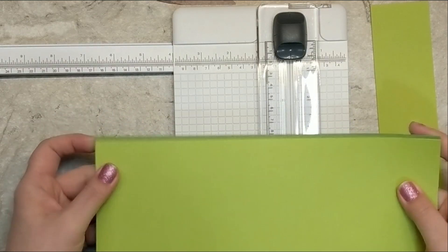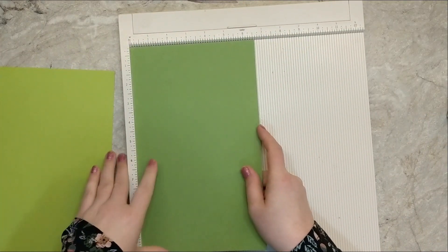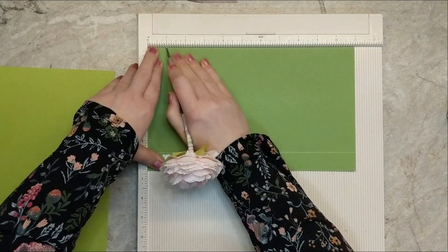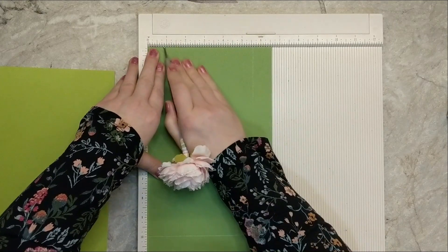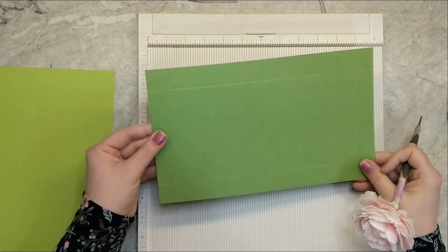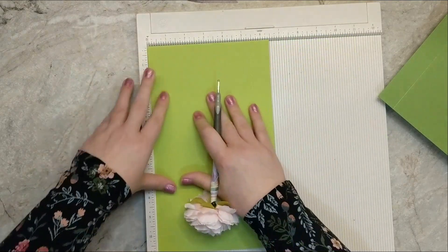We're going to save these little scraps and come back to those later. I'm going to start by scoring my cardstock. I'll pop the pieces into my scoreboard and score at one inch on all four sides. If you've watched any of my videos before, I've made this box several times with different measurements — today's no different. It's one inch all the way around on both pieces to create this box for our slimline cards and envelopes.